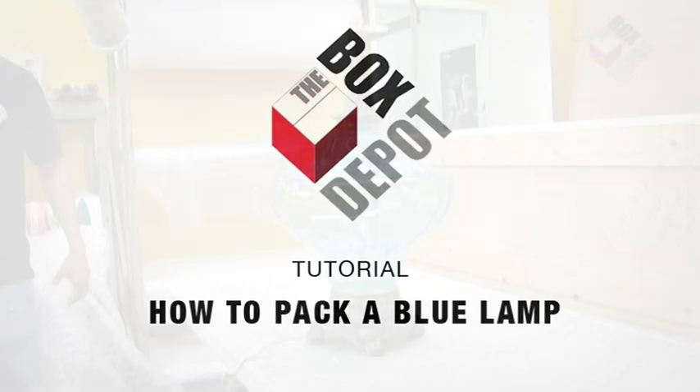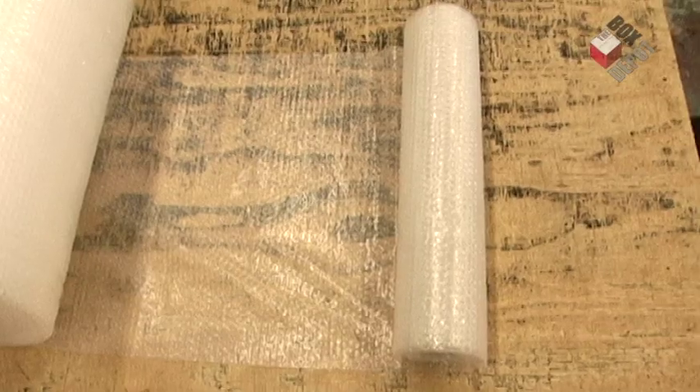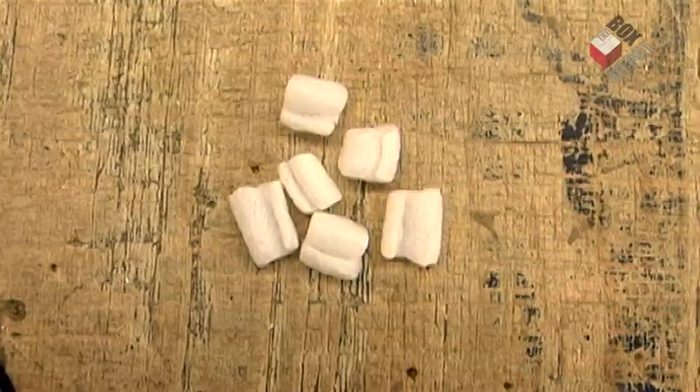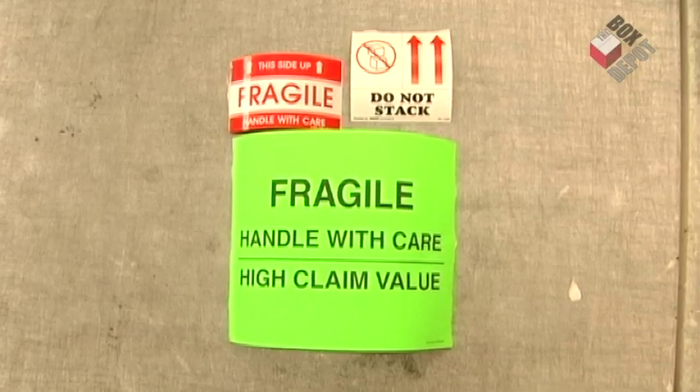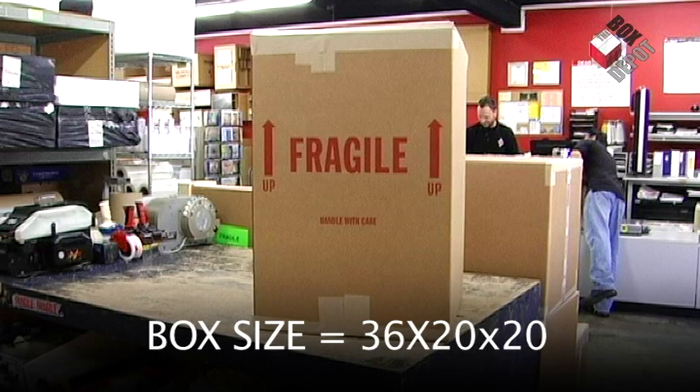Today we're going to be packing a blue lamp. For this project, we're going to use some bubble wrap, a box cutter, some reinforced tape, some peanuts, some stickers, some styrofoam, a tape measure, and the box size we're going to be using is a 36 by 20 by 20.